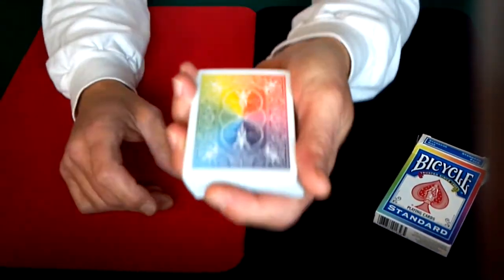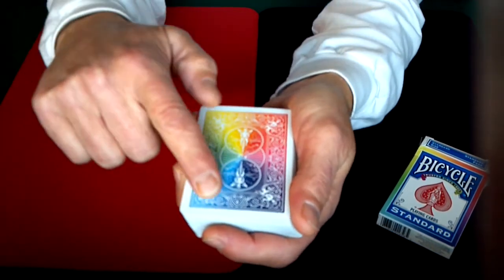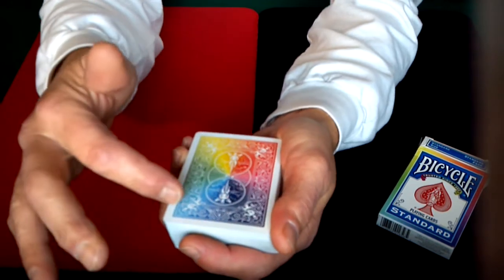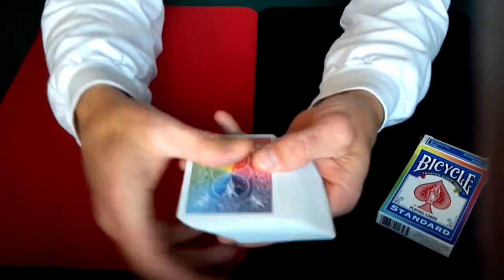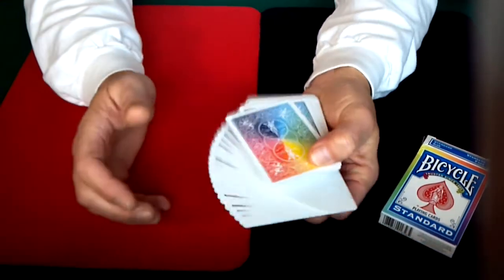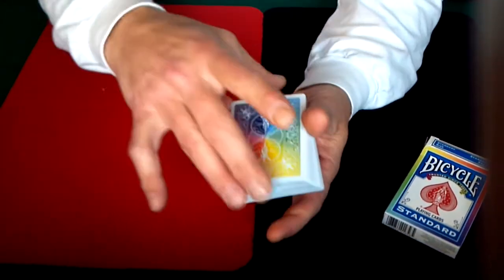First off, I want you to get a good look at the backs of these cards. With the yellows it kind of goes to green to blue, kind of to a darker blue, and then it fades up to red and goes all the way around. So it's kind of a rainbow back. I don't know what they officially call this deck, but I'm just going to call it a rainbow back deck.